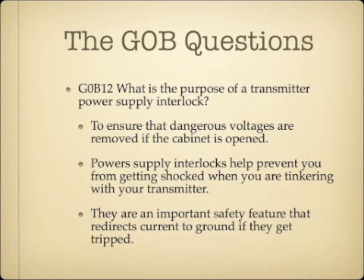What is the purpose of a transmitter power supply interlock? The answer is to ensure that dangerous voltages are removed if the cabinet is opened. Interlocks help prevent you from getting shocked when tinkering with your equipment — they prevent you from accidentally hitting a screwdriver against something holding a charge in your transmitter and redirect voltage to ground if tripped.